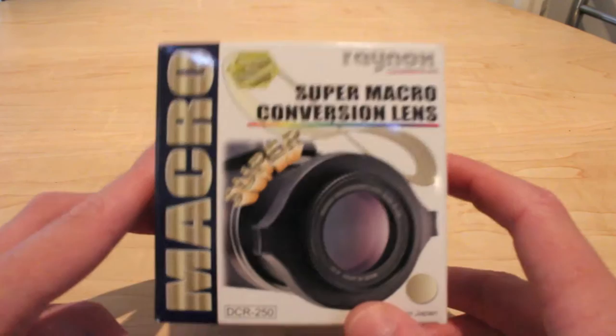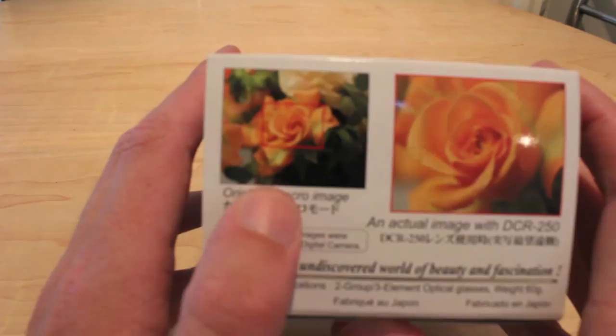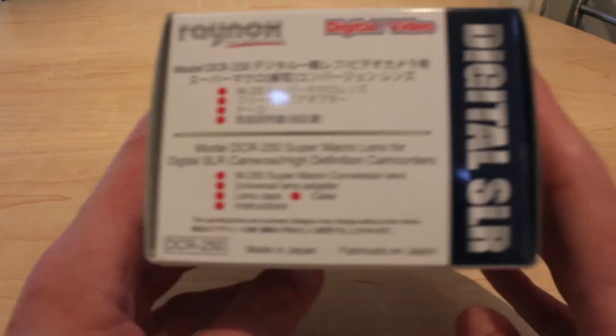So let's just quickly show you the box. There's the original image as you can see, and there's the macro lens with the DCR-250. I shall put some pictures up at the end of this video and a link to a video I did of the macro shots I've taken with this. I'm actually really impressed with the quality of it.